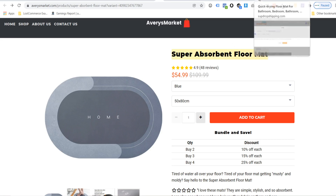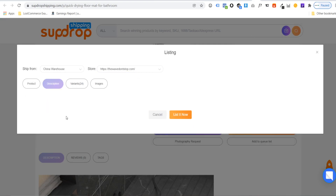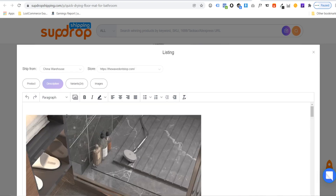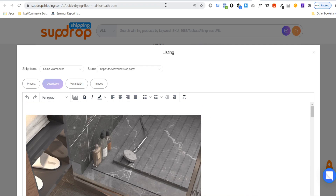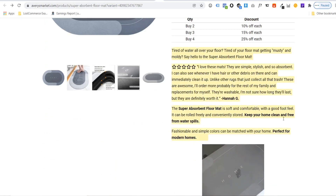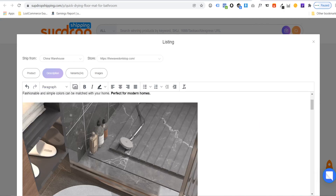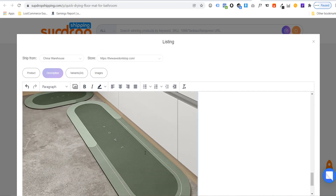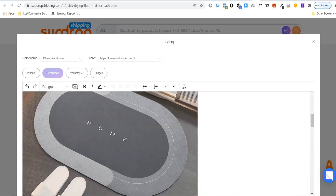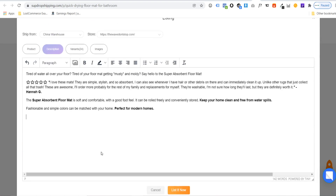Once you've chosen your store, you can rename the product. You can also edit the description — but don't worry, once the product is pushed to your store you can also edit it from the back end of your Shopify or WooCommerce store. You can keep or delete any images you want. Once you push the product to your store, you can clean up the product descriptions from the Shopify and WooCommerce dashboards.